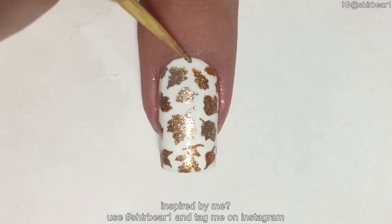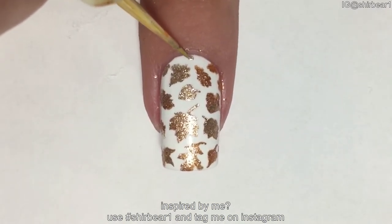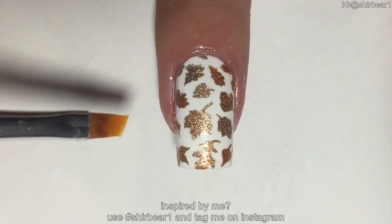There was some space left near my cuticle which was annoying, so I just added some gold with a toothpick. Clean up if necessary with an angled brush and nail polish remover or acetone.